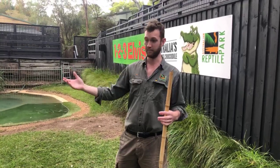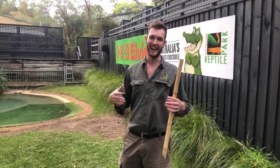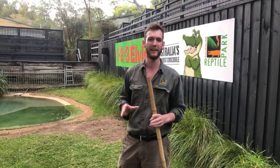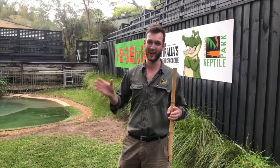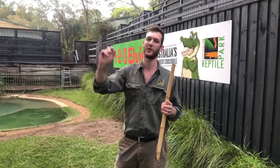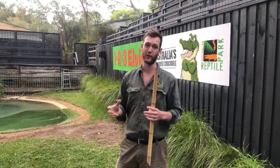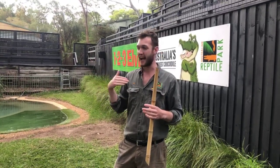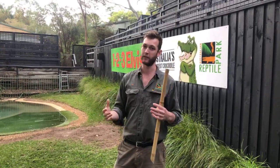Our crocodile feeding is undoubtedly the most popular presentation that we put on here at the park. It attracts a lot of people and, as you can imagine, it's very exciting for the average person to see a saltwater croc extend out of the water and grab a bit of food. That's what we try to demonstrate during our demonstrations — that ambush from the water's edge that a saltwater crocodile has been doing for a very, very long time.